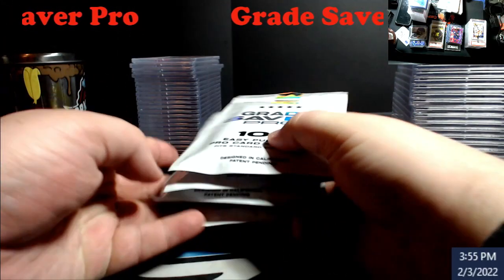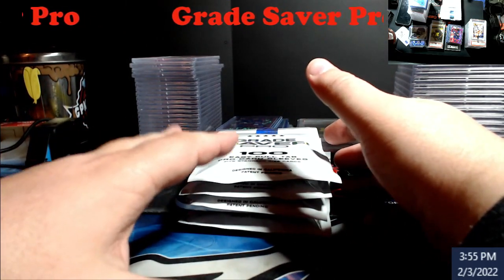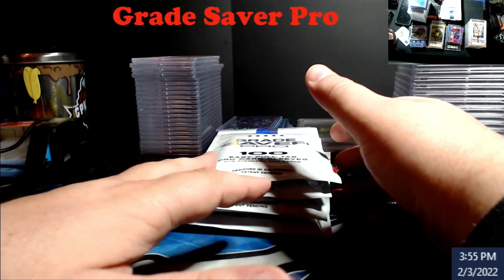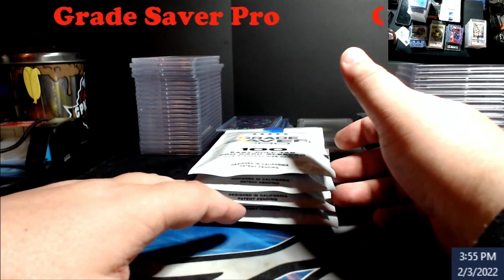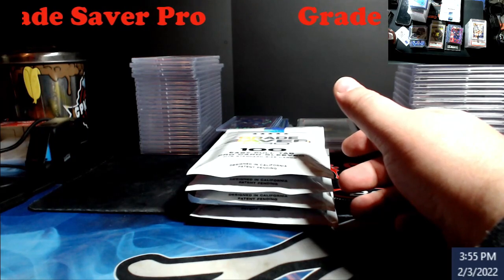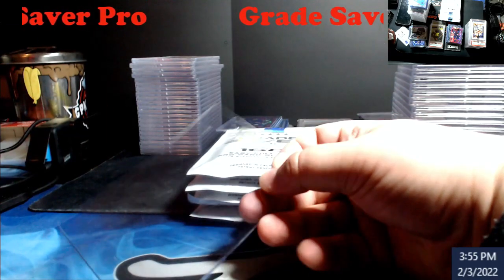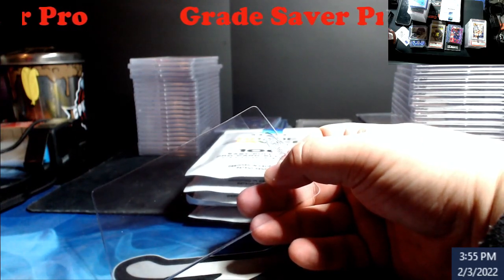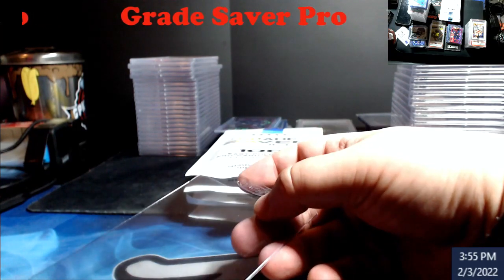Hey, what's going on everybody. For a while now I've been having some buddies of mine telling me about these different sleeves that you use to send your cards and get graded. The more I kept thinking about it, it makes sense — let me grab one I had laying here.